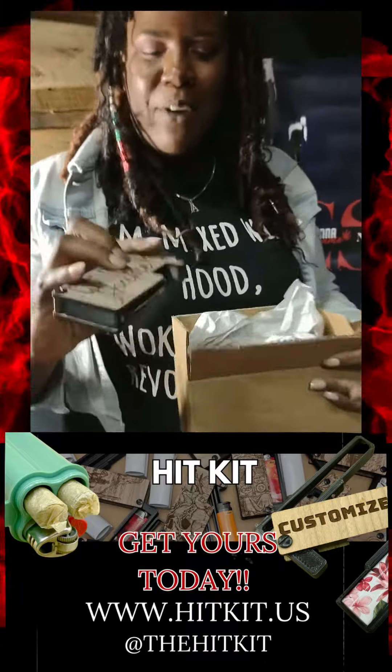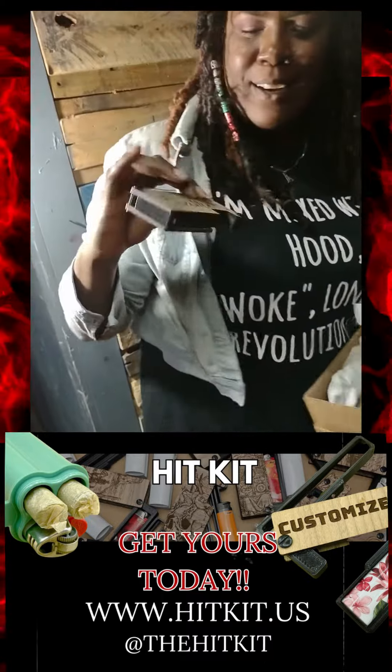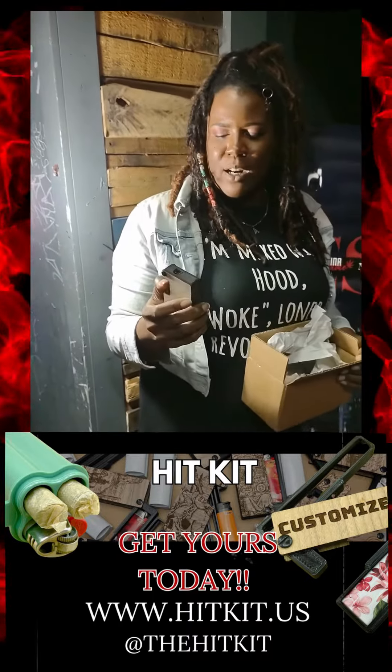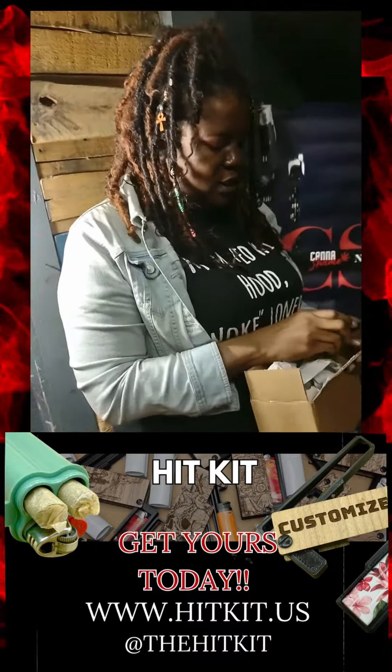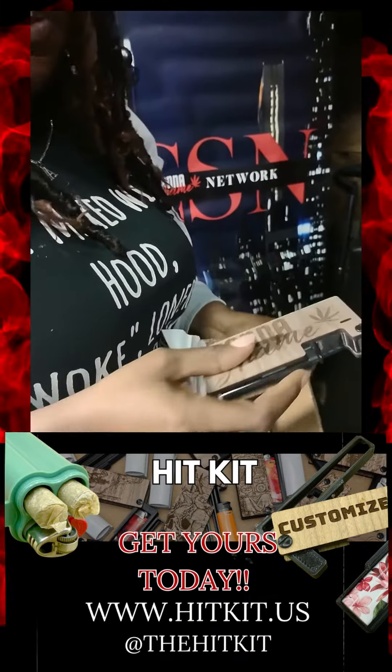Look at this. First of all, check the can of Shae. So this is like a lighter, colder situation. I should have tried it before I talked to y'all about it, but it's super cool.